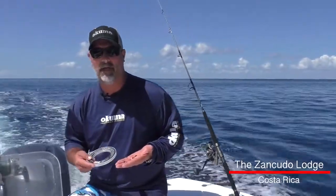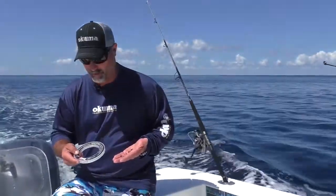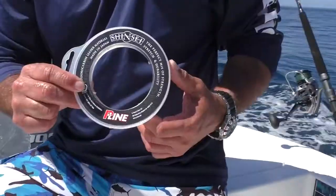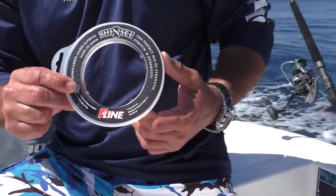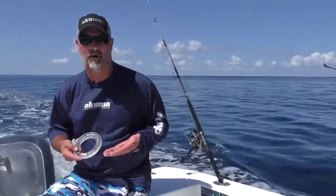The way we got it rigged up, we got two different rigs. If we're dropping back for sailfish, we're using the P-line fluorocarbon and we're using a hundred pound leader. When we're using for tuna, we're going to use a 60 pound fluorocarbon leader.